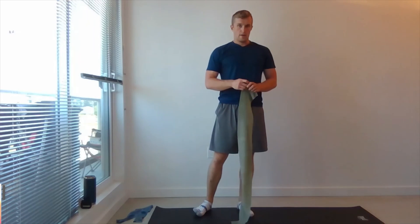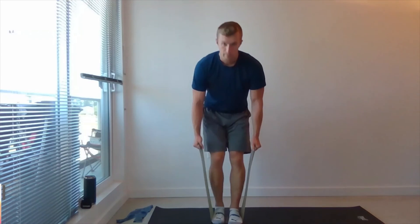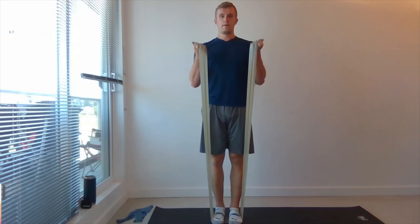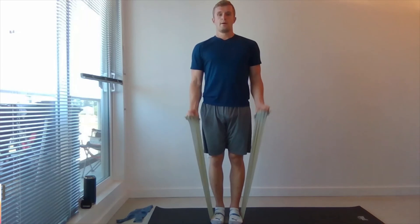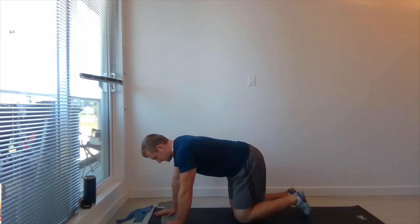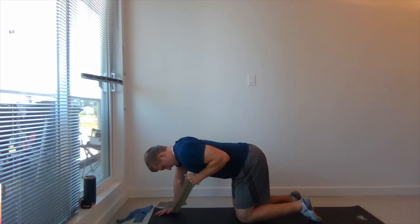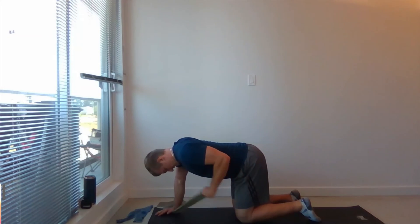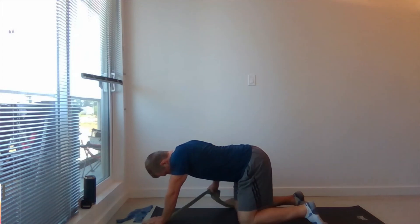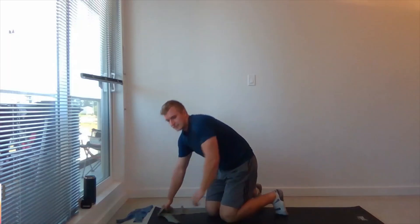Two more rounds. Both feet on the band, bicep curl, 10 reps. Awesome job. Coming down to four-point position, one hand stabilize the band. Kick back, 10 reps. Good. Switch sides. Good. Okay. 15 seconds. Shake it out.